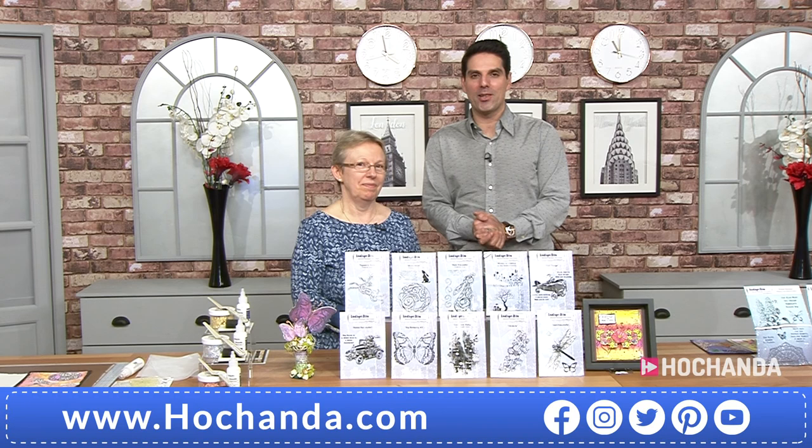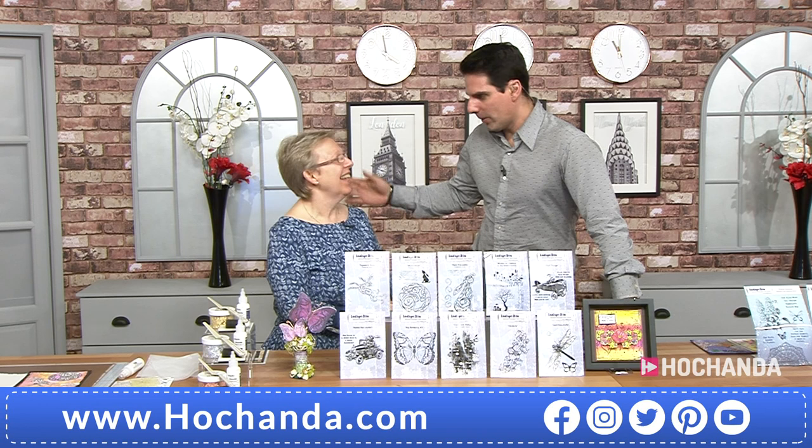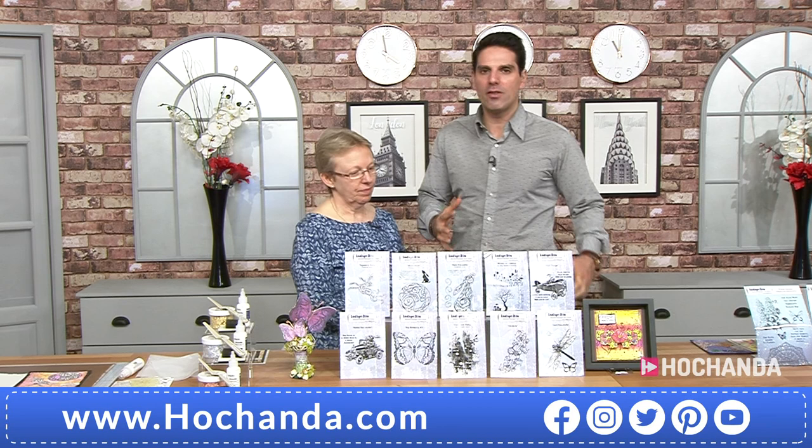Hello everybody, a warm welcome. I'm really looking forward to this because we've got the perfect mix of Julia Watts and Indigo Blue. Put the two together, special things happen. How are you? I'm good. It doesn't seem long since I was here. Great to have you back. You're here tomorrow as well.